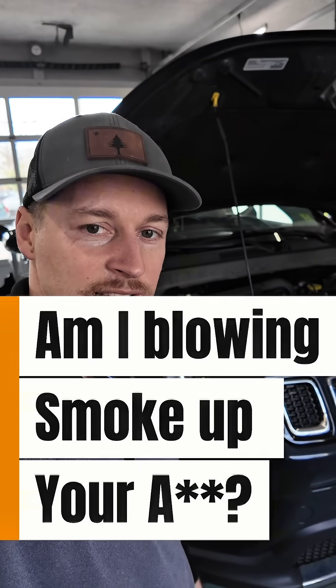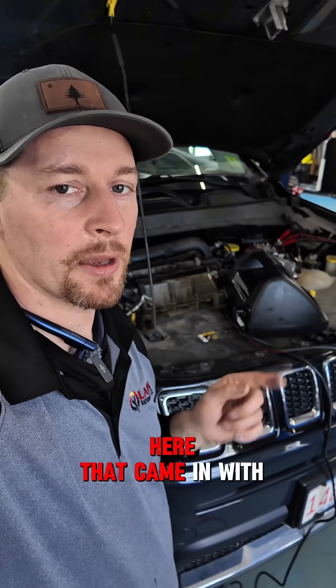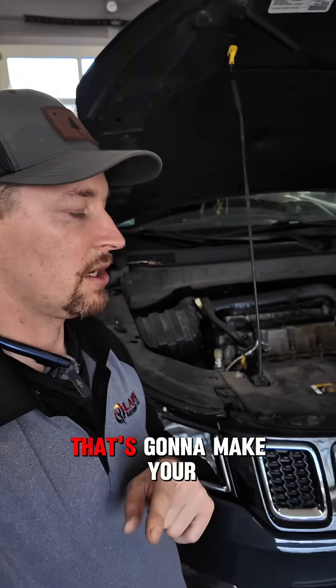Here's how you can make your evap testing much easier — or at least a little bit easier. We have a Jeep Compass here that came in with a large evap leak and we need to smoke test the system. There are a couple ways to do it, but I'll give you one simple way that's going to make your life a little bit easier.